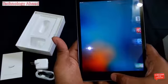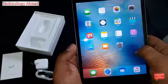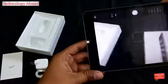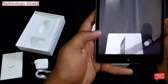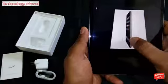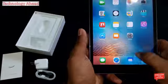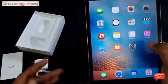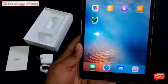Here is the Apple iPad Mini 2. I will show you the camera sample on the side. Here is the camera. If you want to know anything more about this product, please subscribe to my channel. Goodbye!